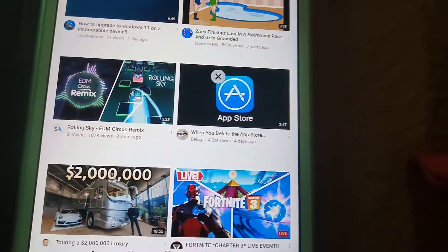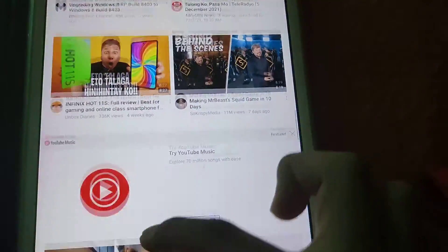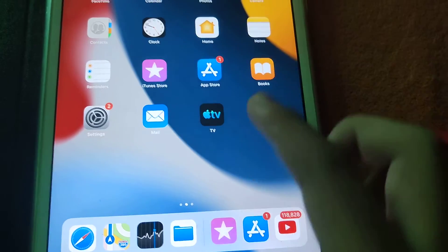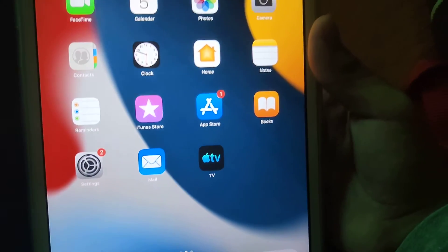You can still watch YouTube on it — kind of good. Also, when you open the iTunes Store it takes too long, it's very slow. This iPad has 16 gigabytes of storage and 1 gigabyte of RAM — that's kind of why it's slow.